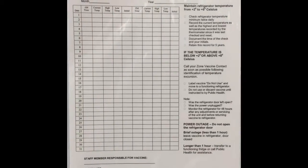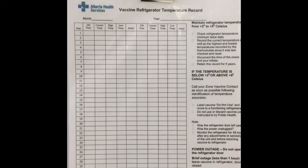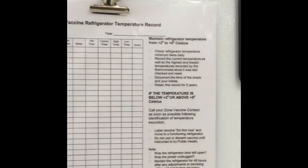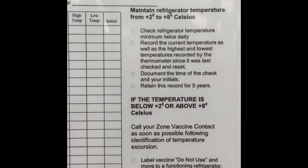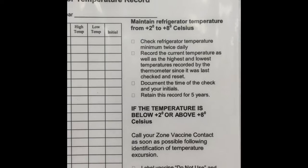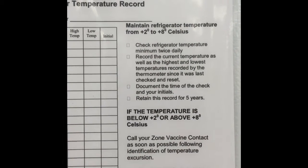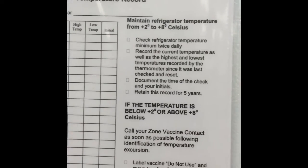We are required to record our refrigerator temperature, so we'll keep a log on our fridge. This is the specific log that we will use. We must document the month and the year, and within that documentation, twice daily, we're going to record the highest and the lowest temperatures, of course the current temperature, and you will also document your initials and the time that you took that record. We must maintain this record for five years.